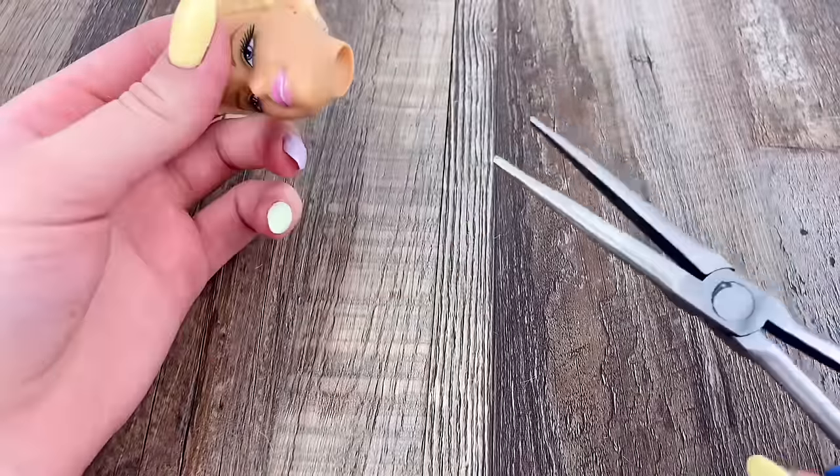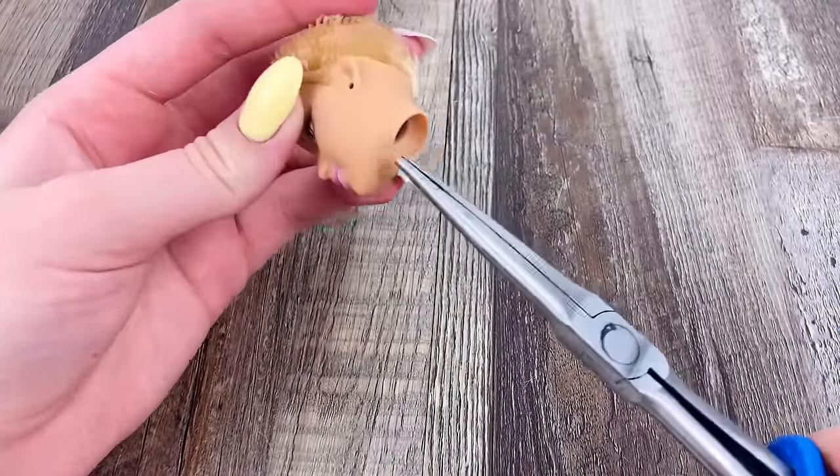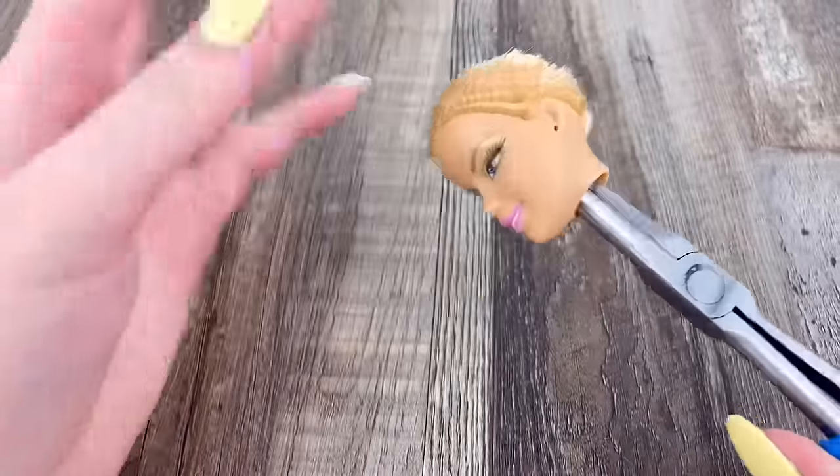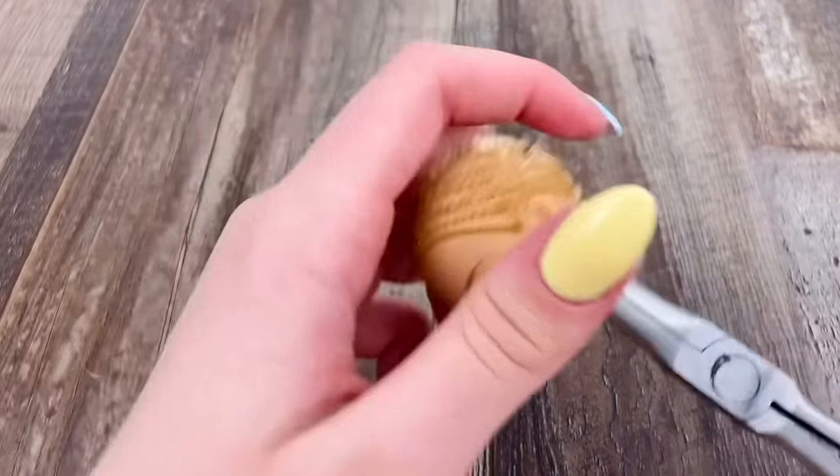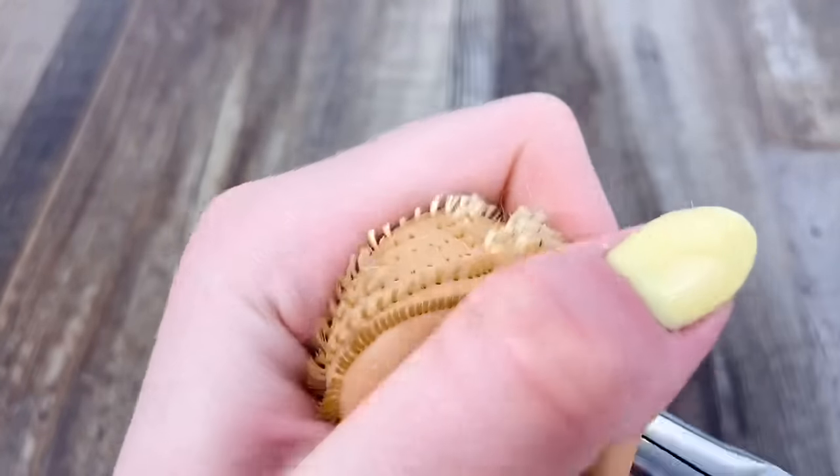From here, the next step is to take some long needle nose pliers and just kind of go in there and scrape around on the scalp to get all these little hair plugs out. And you can see how they just get sucked right in.